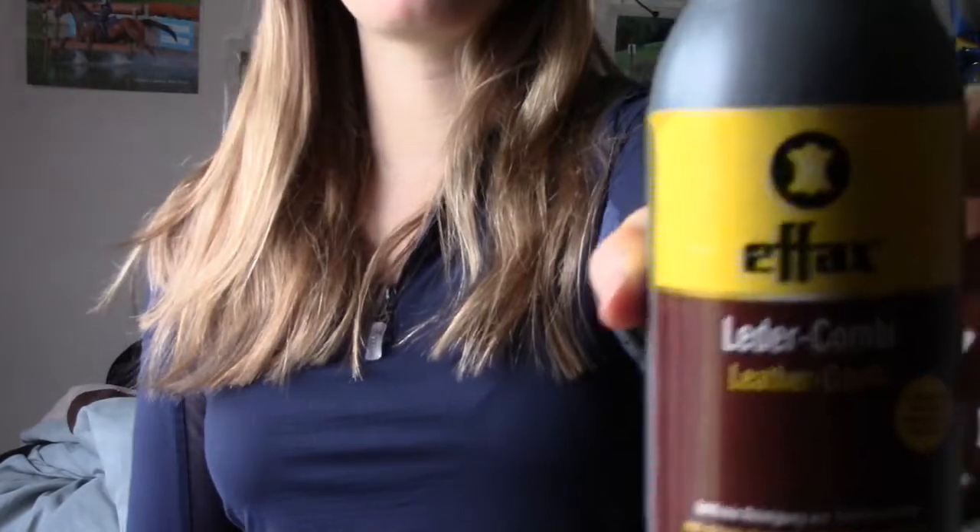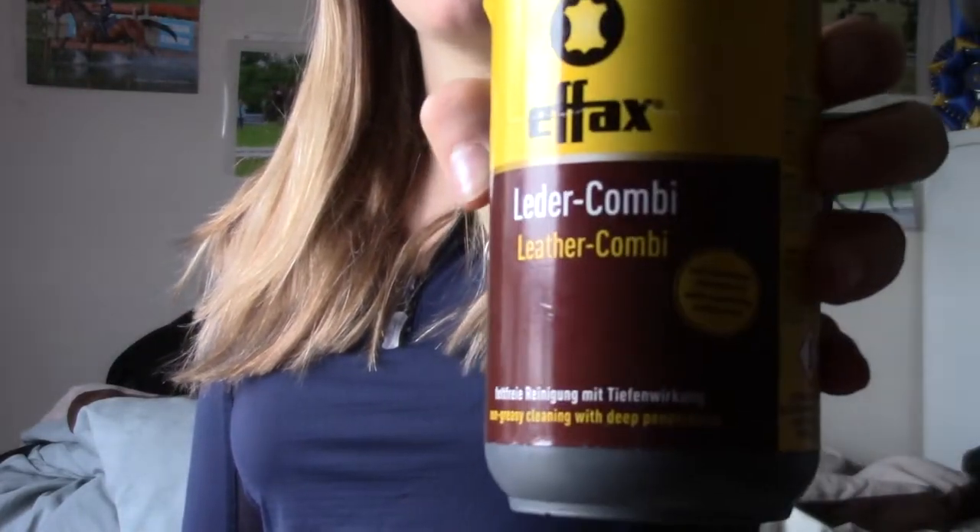The third tip is to use leather cleaner sparingly. Sometimes it can wear down the leather, so if you just use a damp cloth like the previous tip, you won't be wearing through the leather as fast or making it dry. A great leather cleaner I've found to work really well on saddles and not be too harsh is this FX Leather Combi. It's a leather cleaner — I like it a lot and it cuts through dirt really well.